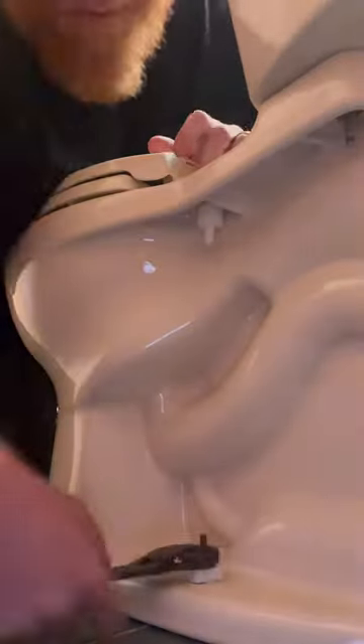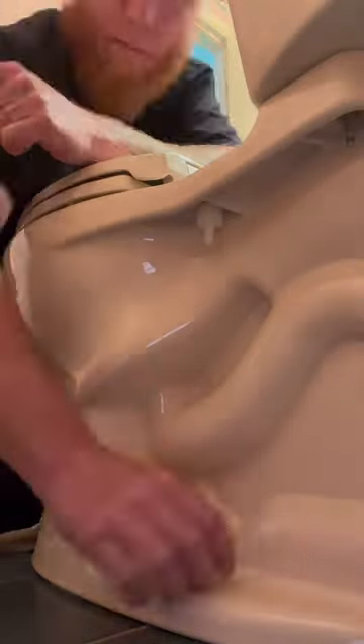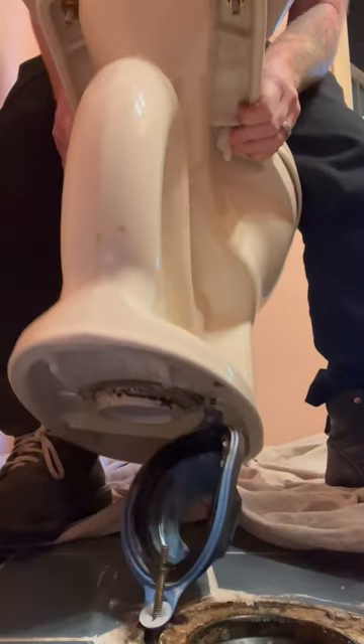Now for this customer, it was self-inflicted because his toilet had a wobble right from the jump and he decided every time it wobbled to try and tighten it down a little bit more. He even put a second bolt on there.